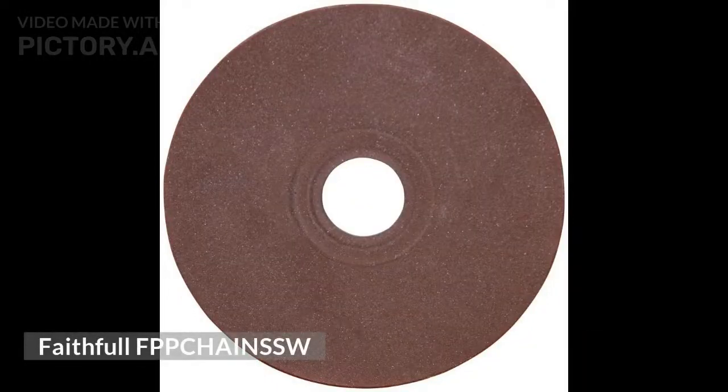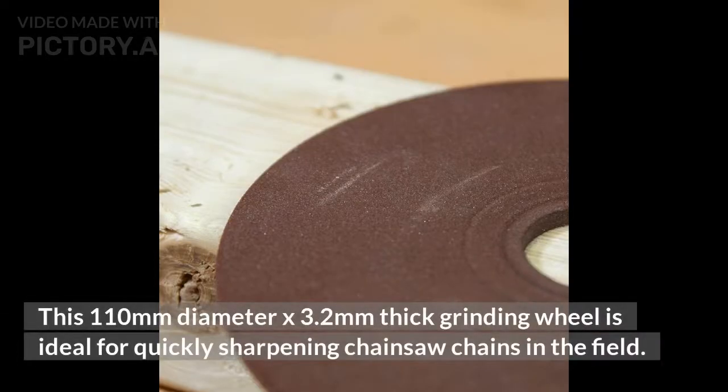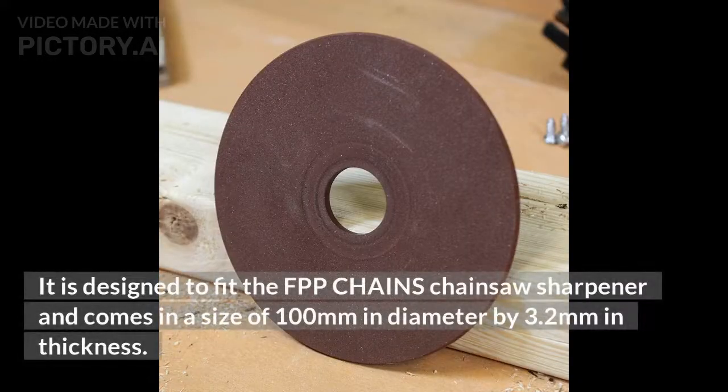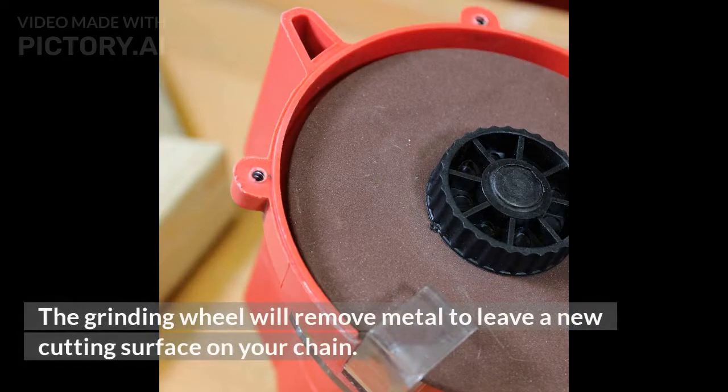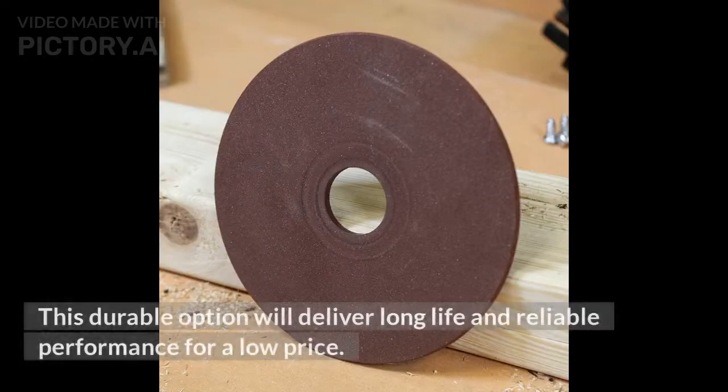Faithful FB Chain CSW. This 110mm diameter x 3.2mm thick grinding wheel is ideal for quickly sharpening chainsaw chains in the field. It is designed to fit the FPP Chain's chainsaw sharpener and comes in a size of 100mm diameter x 3.2mm thickness. Once your chain has become blunt, simply remove it from the bar and fit the sharpener. The grinding wheel will remove metal to leave a new cutting surface on your chain. This durable option will deliver long life and reliable performance for a low price.